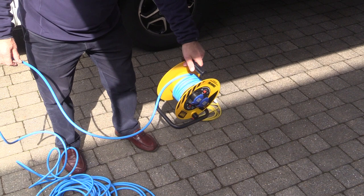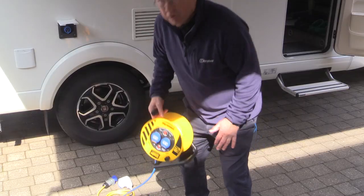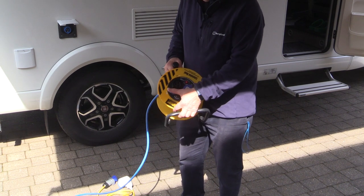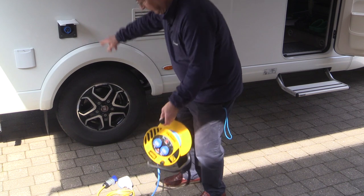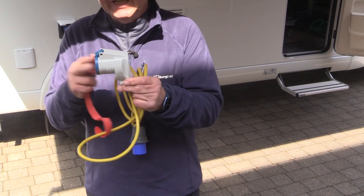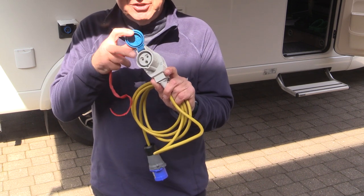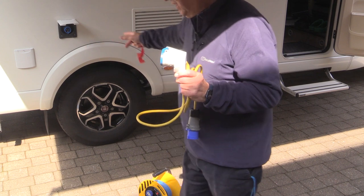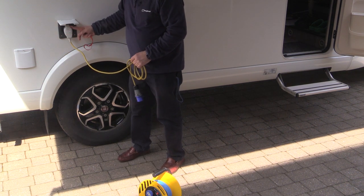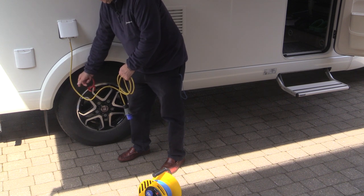It doesn't matter if you have a tiny bit left on the reel — I always leave a tiny bit just in case I need to adjust where I leave it. Just like any extension cable, these sockets provide the power going into the vehicle. You need a connecting lead to go from the reel to the vehicle itself. This is my connecting lead — I've made it up myself because I wanted a right-angled socket on the end. It's a socket because it has female connectors, and on the caravan or motorhome you'll have a male socket, so this plugs in directly.